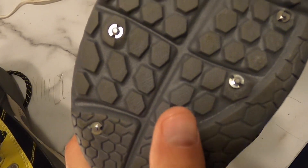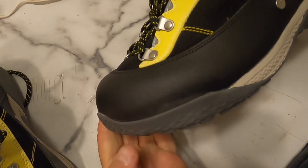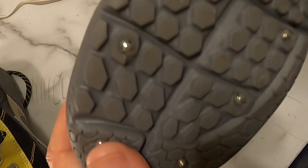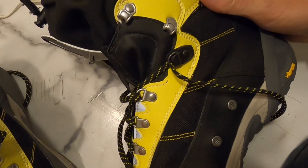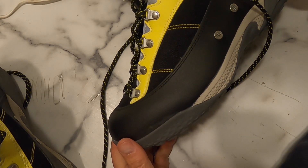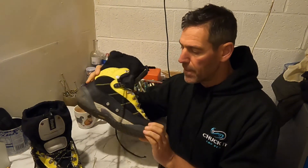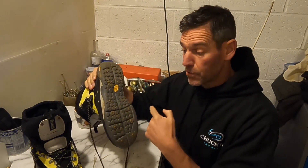So there we have it — completed boot. Very happy with that. I will be doing a review of these boots as well; they look absolutely fabulous. I wore them before I put the studs in, luckily worn around the house for a couple of days with some extra thick socks to make up for the wader socks. I will also review the waders I'm using because they're new as well — I've got some Vision Icon waders. Looking forward to trying these.